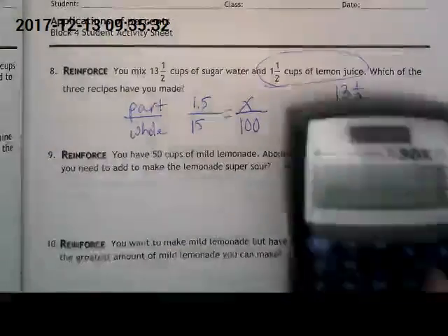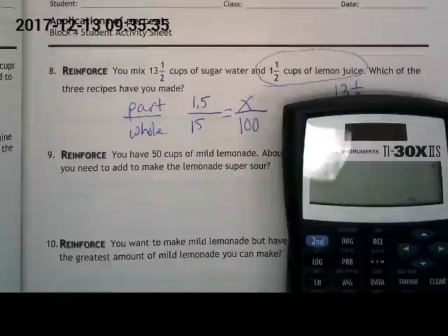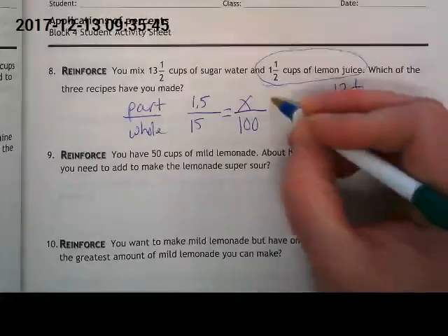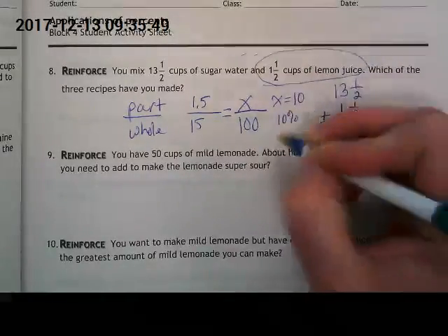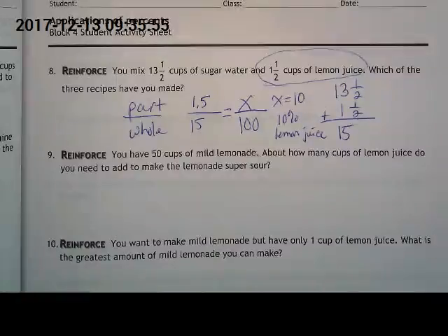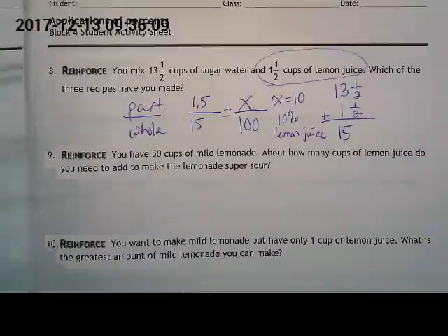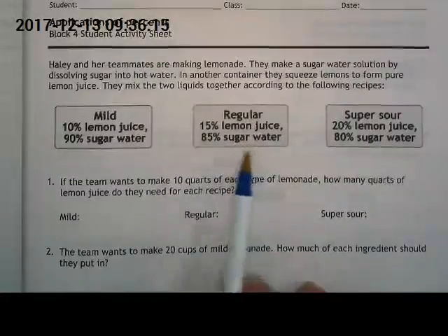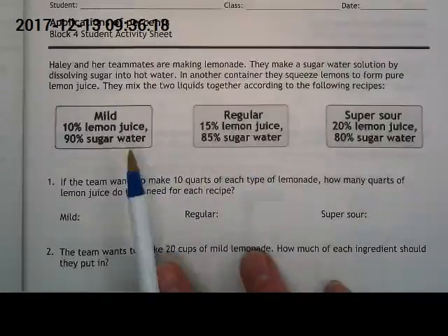This is how we figure it out with the proportion: we put X over 100, and we should come up with 10% if we're right. Open your computers, get back to the calculator, and multiply. Did you get 10? X is 10, and it's over 100 — so this time we're not talking about quarts or cups, it's 10%. Which recipe has 10% lemon juice? If we know that 15 quarts of the middle recipe needs over two cups and we only put in one and a half, it has to be the lower one.